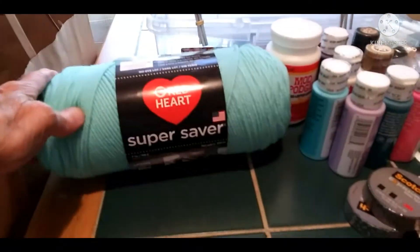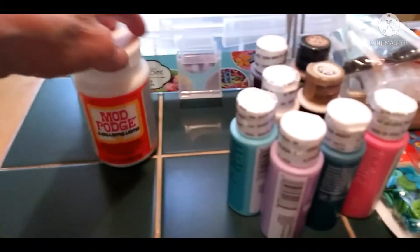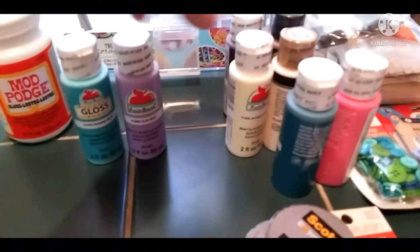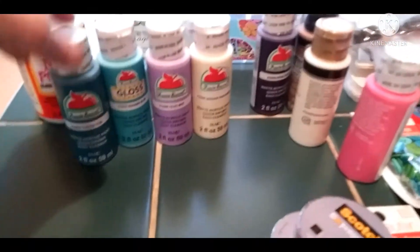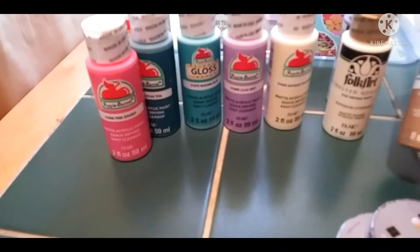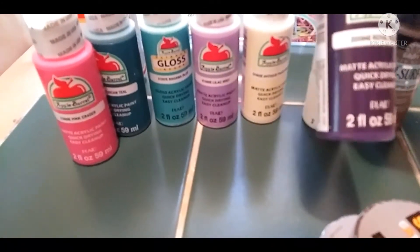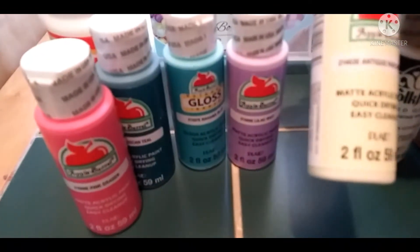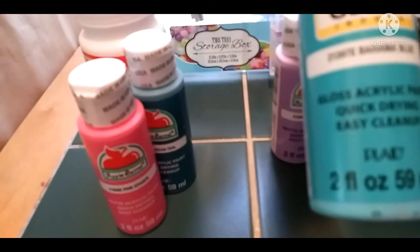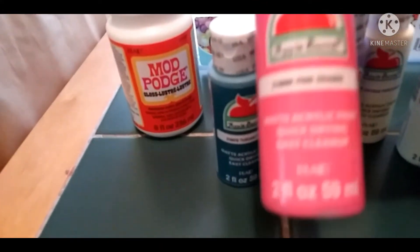This is minty green. I got Mod Podge because I needed some more. These paints are on sale — some were 50 cents and some were 97 cents, so I took advantage of the price. I have some antique colors: a parchment color for backgrounds, a coffee latte, royal violet, antique parchment, lilac, bahama blue, tuscan teal, and pink eraser.